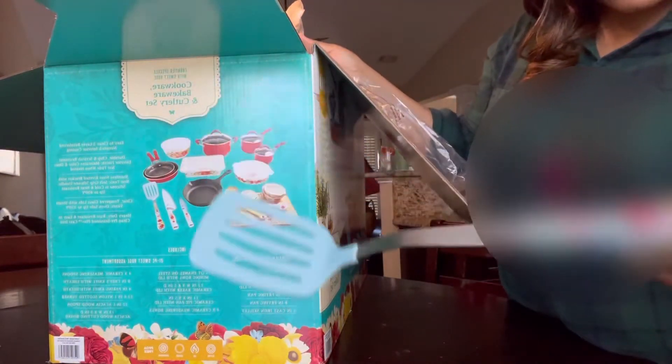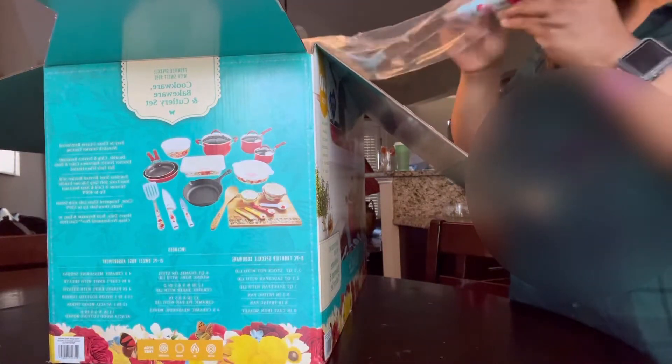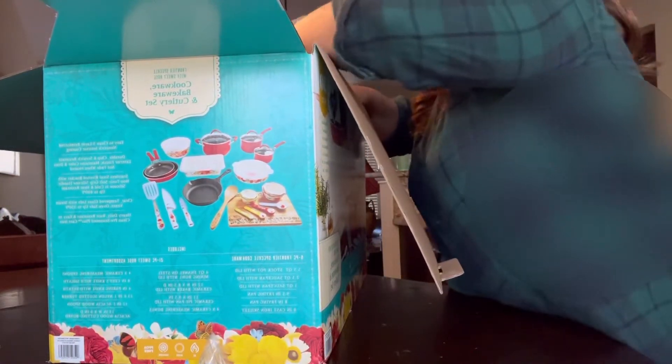This cute little spatula — that's really cute! I'll put her back because I'm not going to put this stuff in my kitchen just yet. I'm getting ready to clean out my kitchen first.